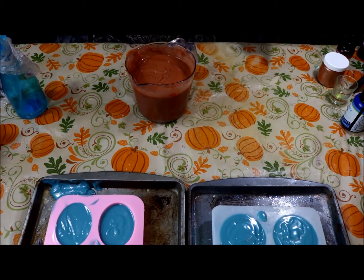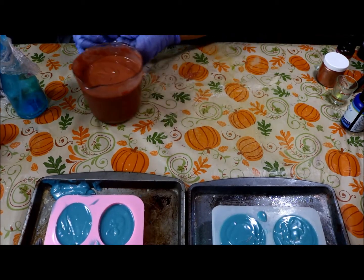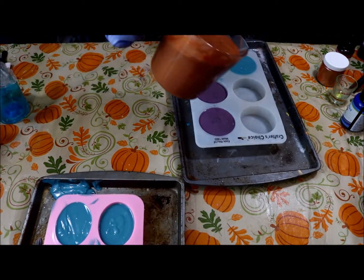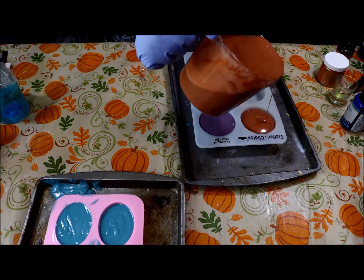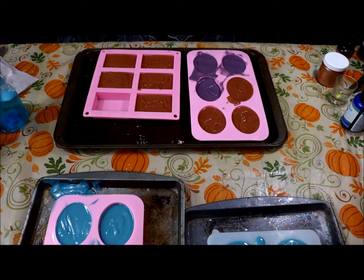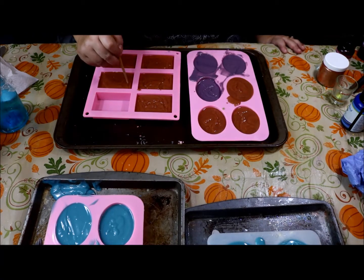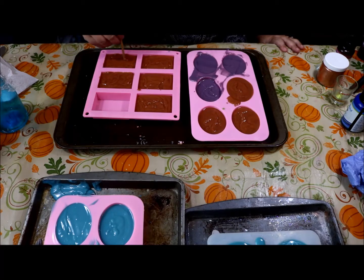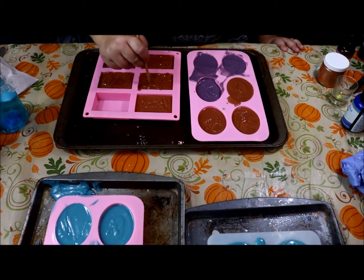We don't want to mix it anymore because it's not going to be pourable. Let's pour. I'm going to take my gloves off and with a chopstick I just want to make the tops a little prettier by going around just kind of evening some out.